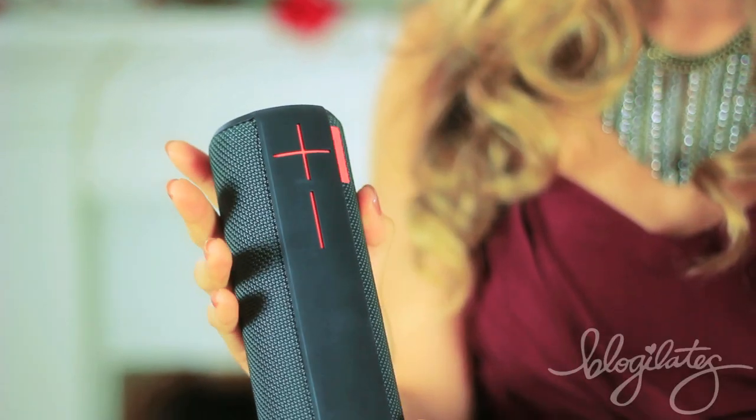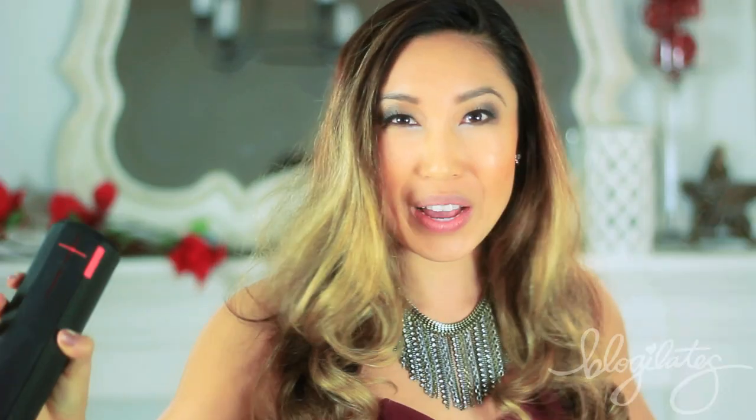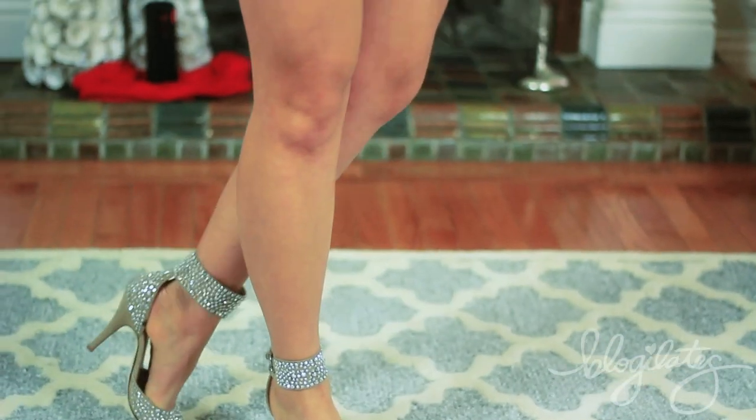Today we are working out your legs, but before we get started, I want to let you know that today for Cassie's Favorite Things, we are giving away the Logitech Ultimate Ear Boom Wireless Speaker. This thing makes music sound so good so that you can really get motivated and inspired to finish your workout strong. You'll find out how to win it at the end of this workout. But for now, put on your shoes and let's sculpt some sexy legs. Let's go.